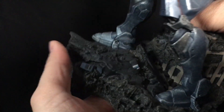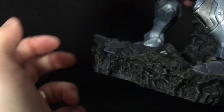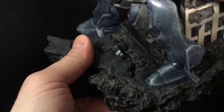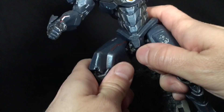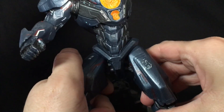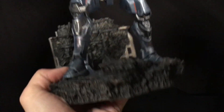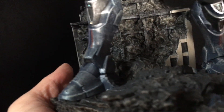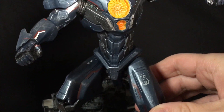The base is hollow on the bottom but it works — it's pretty solid. The whole piece is solid, it's a nice heavy PVC plastic. This is not a vinyl statue, it's solid with decent weight to it, which is pretty cool.